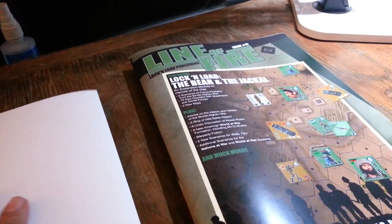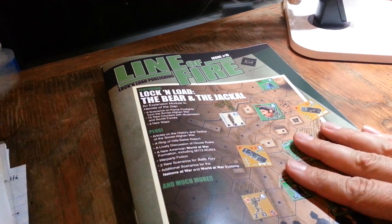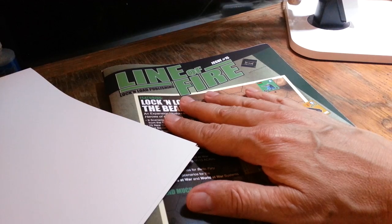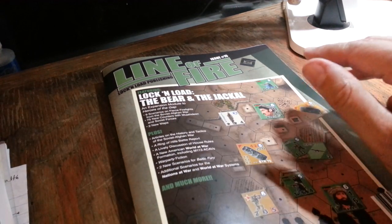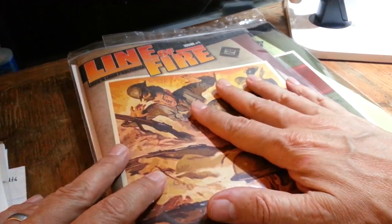There's probably 30 scenarios in here. Am I exaggerating? Who knows? Buy it and see. So that brings me to a point — now that they're doing all of this stuff in-house, they are able to reprint on demand.